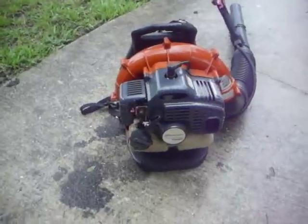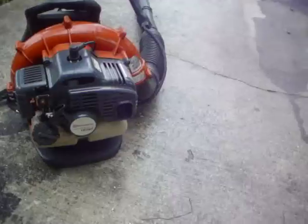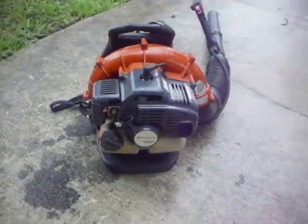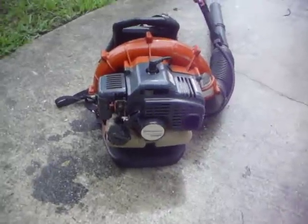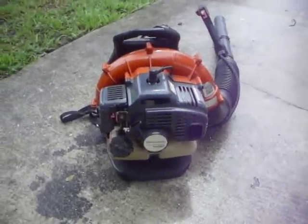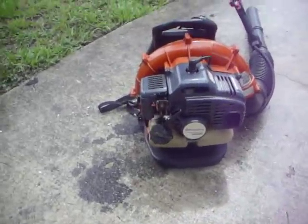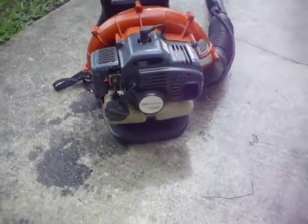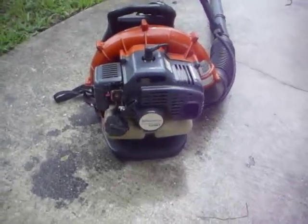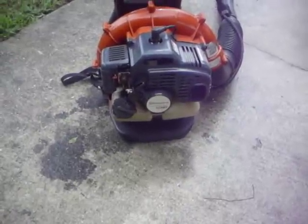It was $269 brand new. I got this one on eBay for $60, and the person sold it for parts or repair. When they sent it to me it was in pieces, and the only thing wrong was a dirty carburetor. I didn't really have to replace anything except the air filter — I bought a new air filter, it's a $9 piece. That's all I bought for it, and I've used it a lot. Probably for the last year and a half I've been using it, and it's a good working blower.